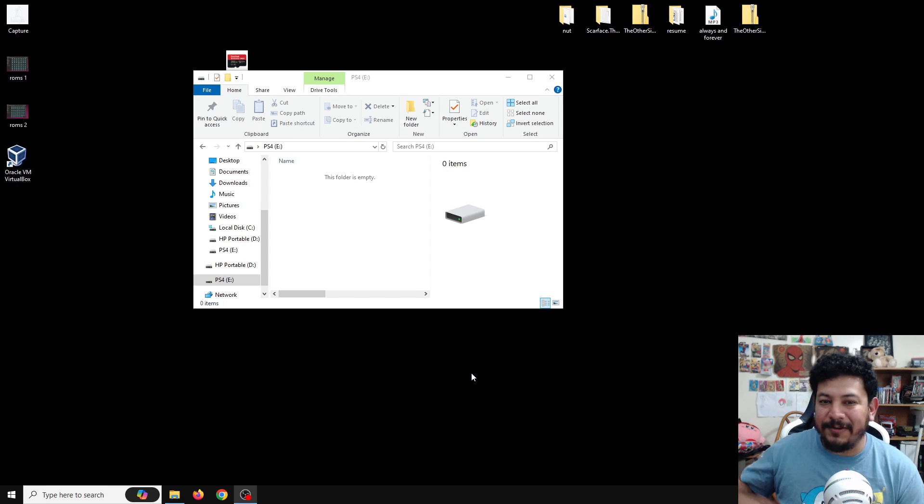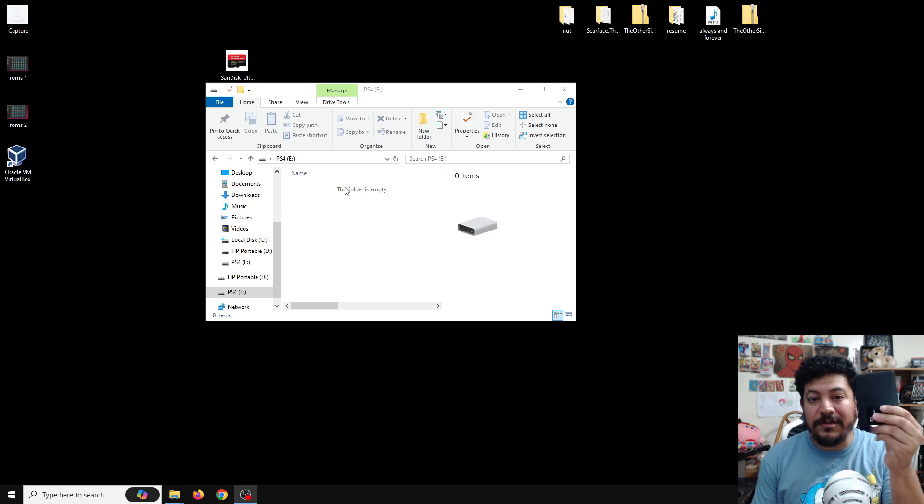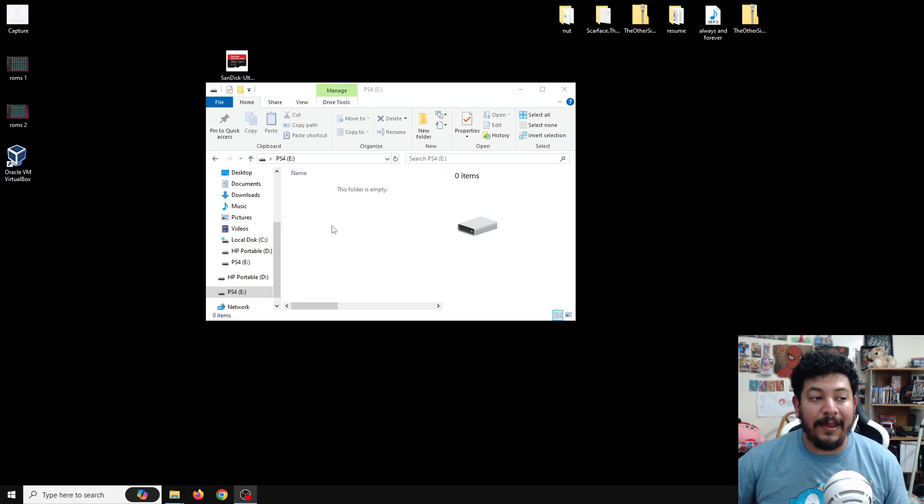The first thing we're going to need is a USB drive. PS4 games can take a lot of space, so it's recommended to use a high-capacity storage USB drive. You can also use an external hard drive, but it needs to be formatted in FAT32 or exFAT. I'm using a 32GB drive in this video, but you can use higher capacity.